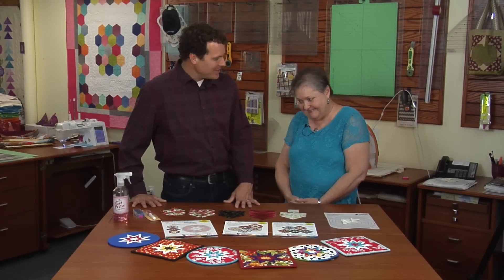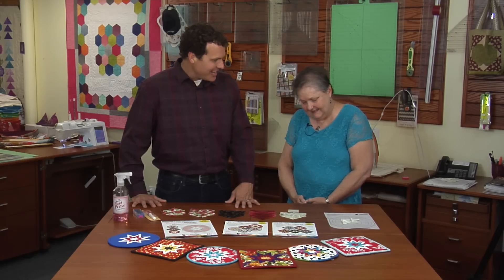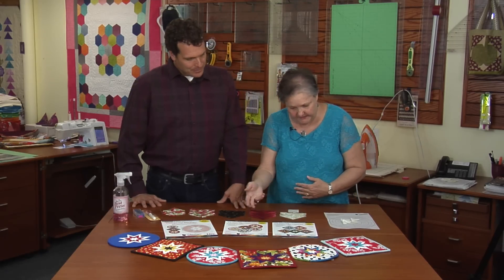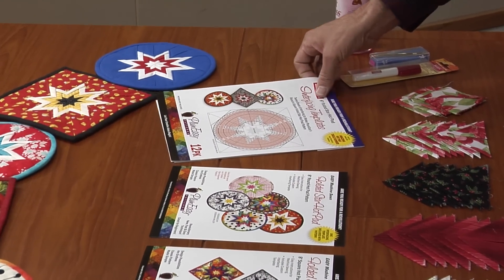Hi, I'm Orion Burns and I'm here with Debra Miller and we're here to show you her baby, the Folded Star Hot Pad. I'd love to tell you about it. It comes in round or square. We have a pattern for each and inside of each pattern is the interfacing template plus we have refills.